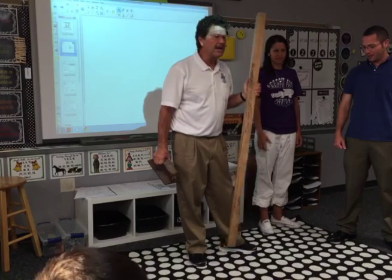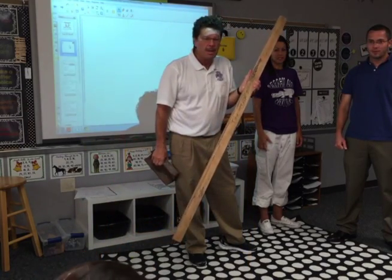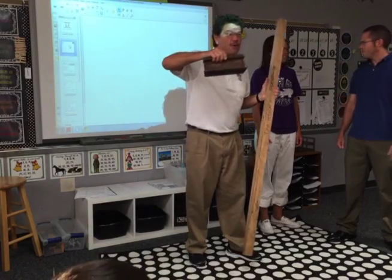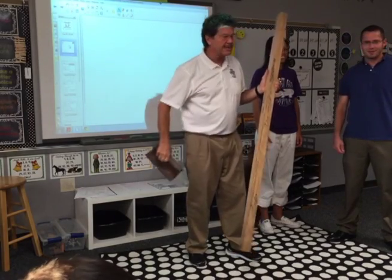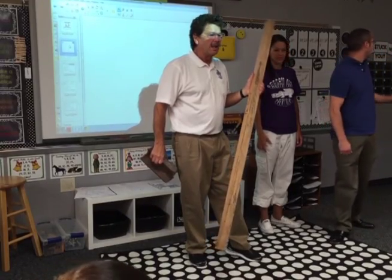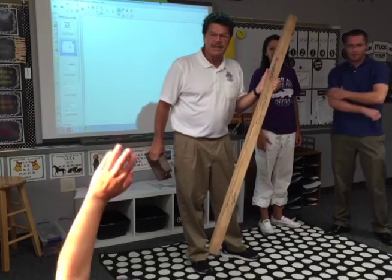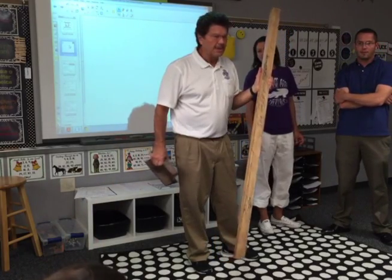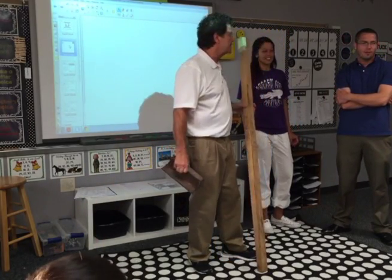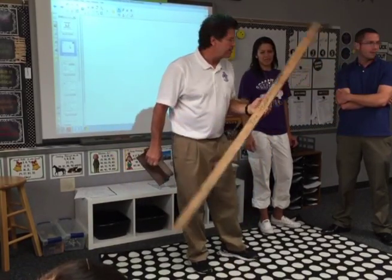A lever needs something called the fulcrum. Everybody say fulcrum. Fulcrum. And it also has a thing called... well the fulcrum is a pivot. But it is yes. The load. The load, that's good. There's a load, there's effort. How about the bar. The bar.